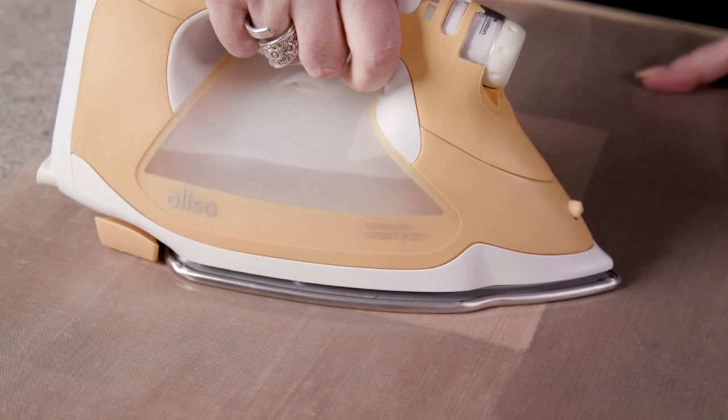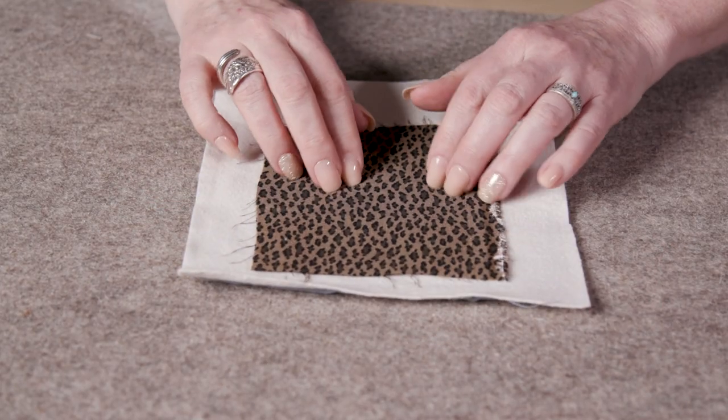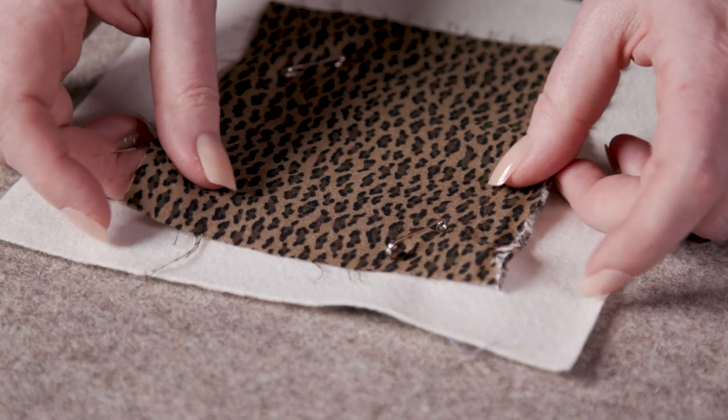If you like to back your quilt with rayons or slinkier fabrics, this fusing powder is excellent. It does a great job of stabilizing the fabric when pins just won't work.